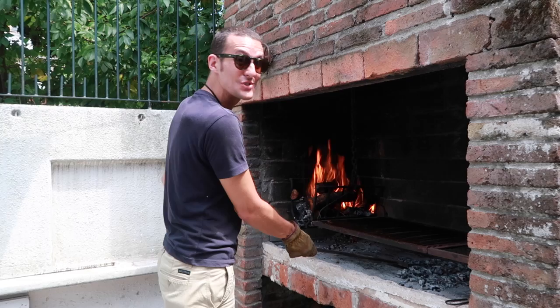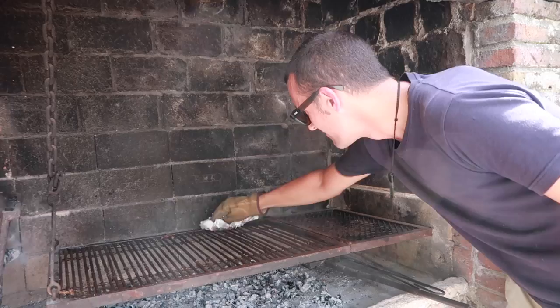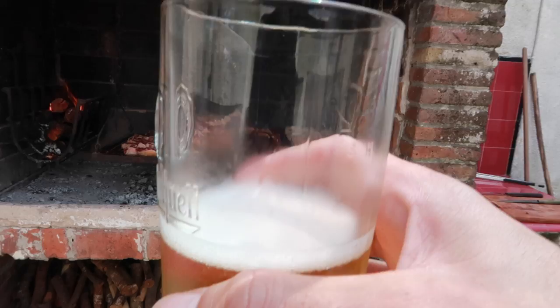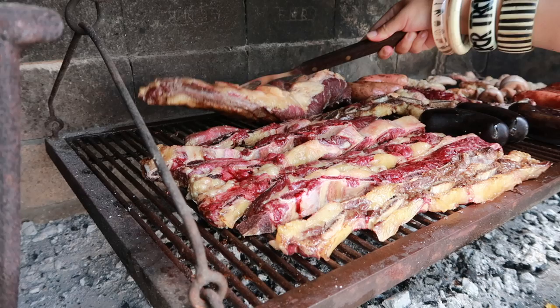Hot — boiling! It is so hot. The weather is over 30 degrees centigrade today, and standing over this thing is intense. And of course, you can't barbecue without a real gaucho sombrero!